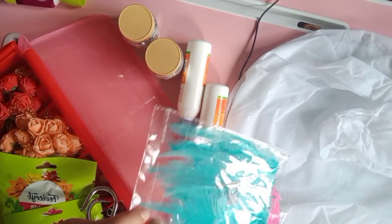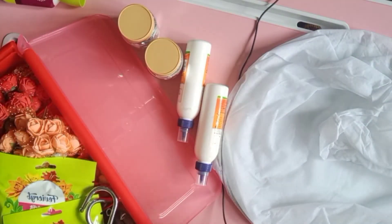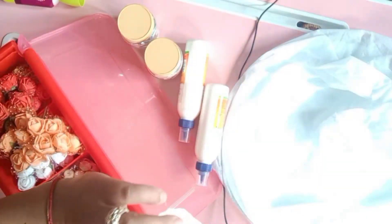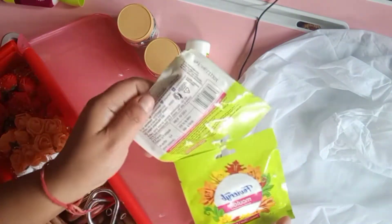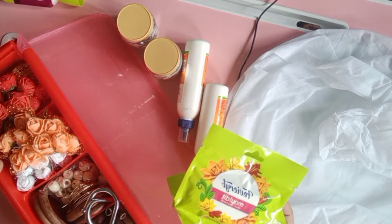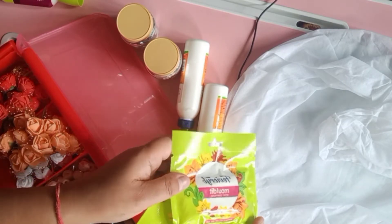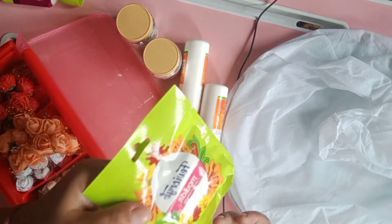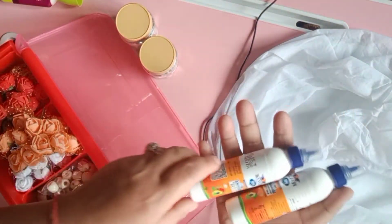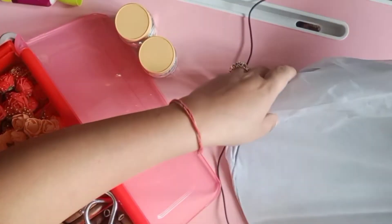I also have a few feathers for dreamcatchers in emerald green and pink. I also have a few molds from a particular company, which you can get from your local store — they retail for about 20 rupees each. You can mold them into any shape for decorating purposes. I'll definitely be showcasing what I make with these in a future video.